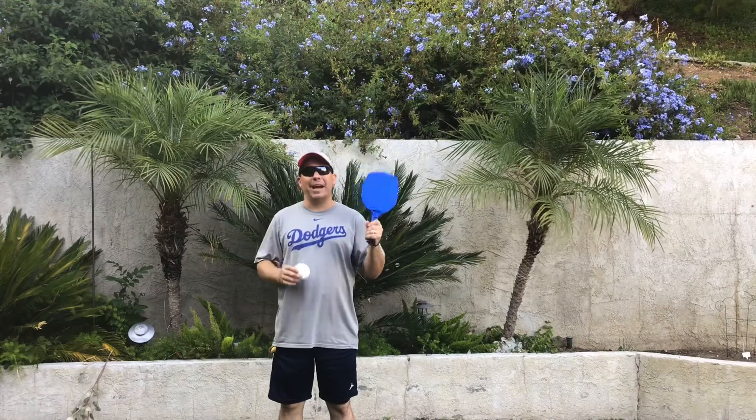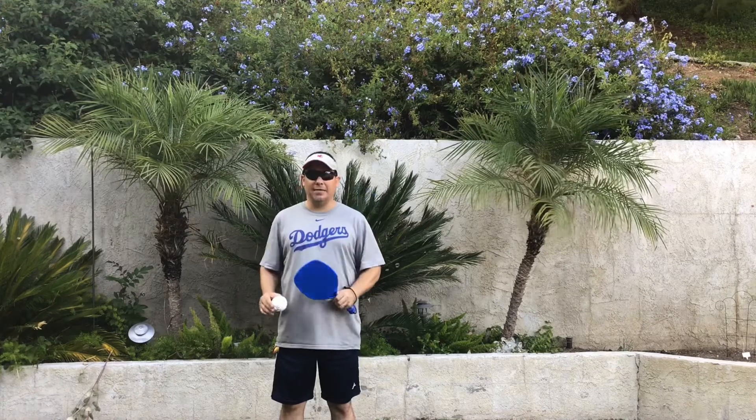Today's activity is going to be with your paddle or racket and with a wiffle ball. If you have the equipment, great. If you need to pause the video, go grab it and come back.